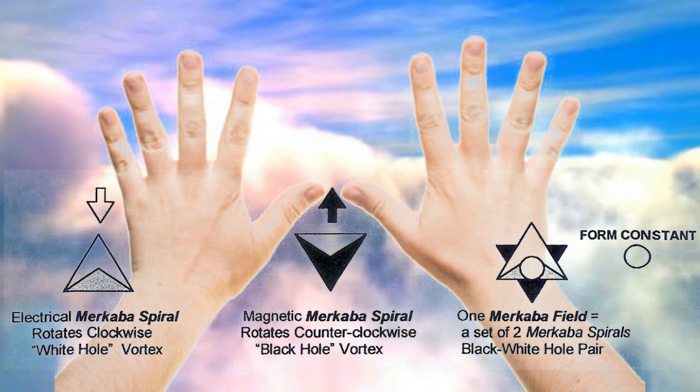These vortices may be polarized to draw energy into a center as a magnetic vortex, and then to transmit energy outwardly as an electrical vortex. The right hand sends energy out through the palm and draws it in through the back of the hand. The left hand has the opposite polarity, receiving energy through the palm and sending it through the back of the hand. The right hand is electrical; the left hand is magnetic.